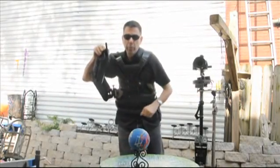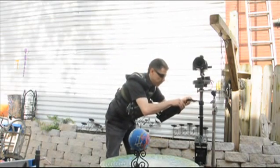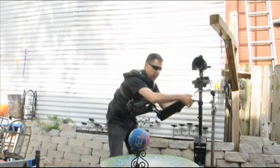Welcome to part two of the self-leveling horizon on the SETICAN. Last time we looked at it with a GoPro, now we have a DSLR on here.